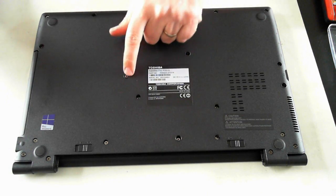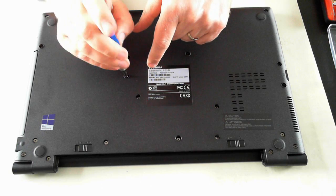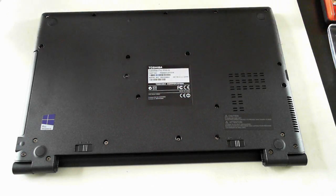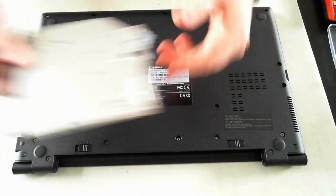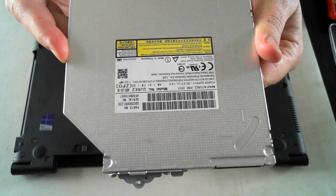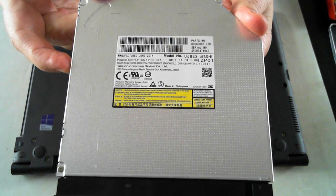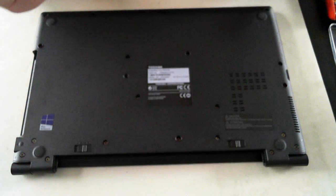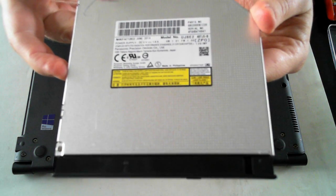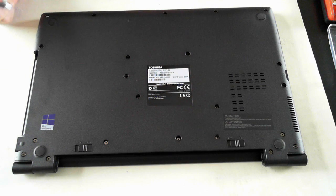The optical drive is just here. To get to that, there's one screw here — I'm just using a Phillips head screwdriver, number one size. Remove that screw and the optical drive should pull out. The model number on the optical drive is UJ8E2.